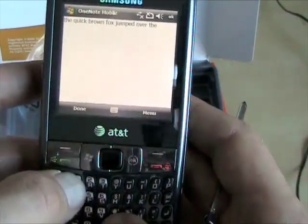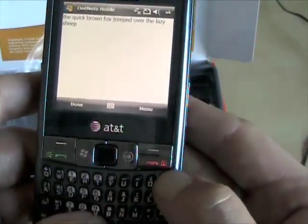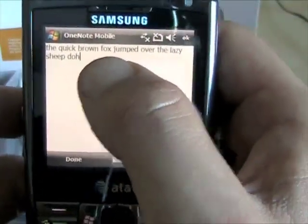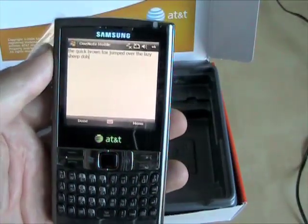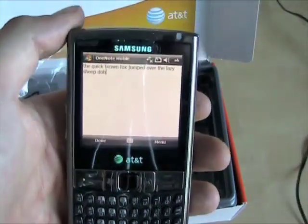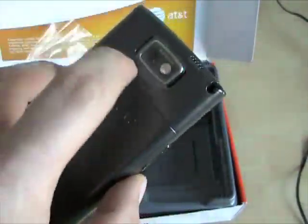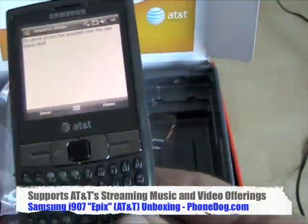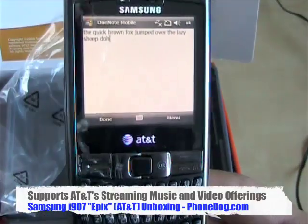I think it's good. So there you go. It's the Epix, the i907 from Samsung and AT&T. Windows Mobile Professional 6.1, world phone. It's got Wi-Fi, it's got 3G, it's got a 2 megapixel camera, it's got GPS. What else does it say here — it's compatible with AT&T Navigator.